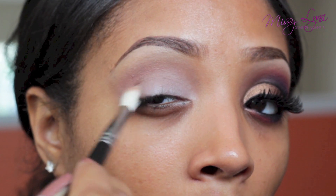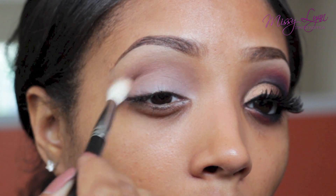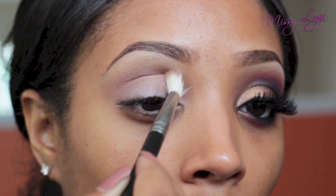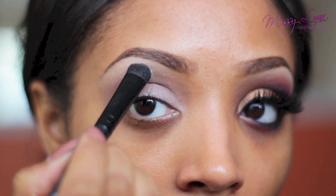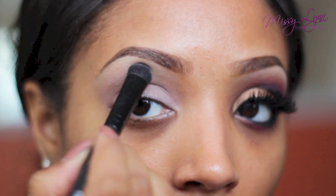I'm using my 217 fluffy blending brush from MAC Cosmetics. Taking some of this white eyeshadow, I'm going to apply it to the highest points of my brows and blend downward. I'm using my C brush from e.l.f. Cosmetics — I got it at Target — and this is great for placement of eyeshadow underneath the brows.